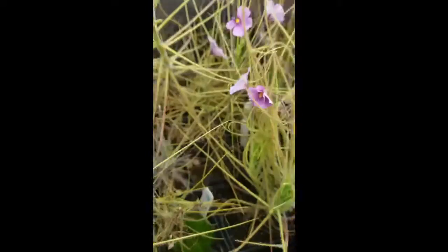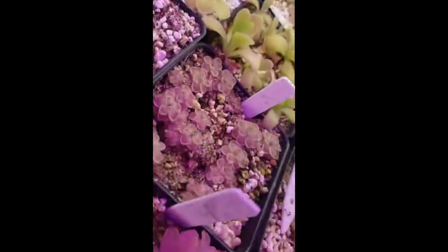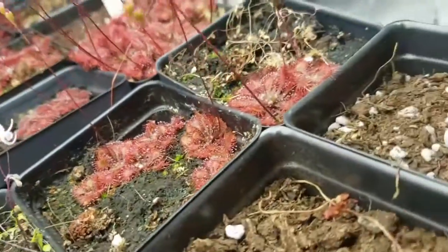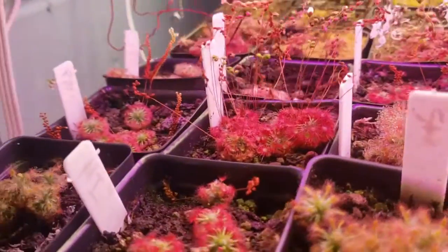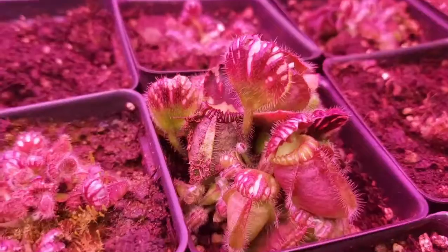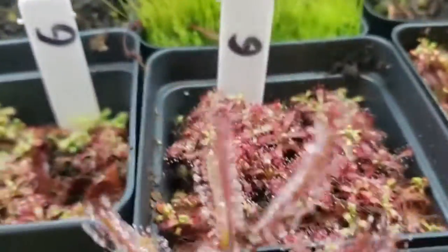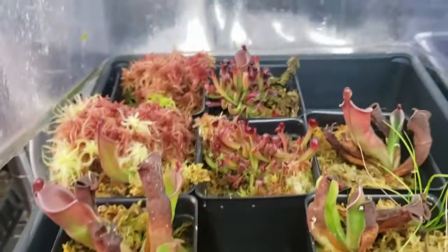Thank you for watching this far. I have links in the description to other great reference videos by other nursery owners for the International Carnivorous Plant Society, including a pesticide discussion from Damon of California Carnivores and a lighting presentation from Drew of Carnivoro. There's also a link to Barry Rice's Carnivorous Plant FAQ, which has been invaluable to my own learning. If you want to try growing carnivorous plants or expand your collection, check out my website. Please like this video and subscribe for more carnivorous plant content — I wish you happy growing and great success!